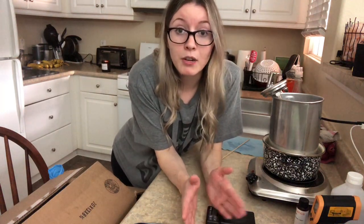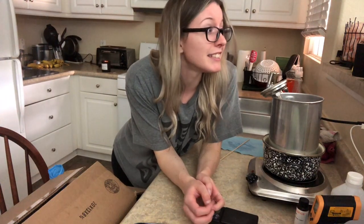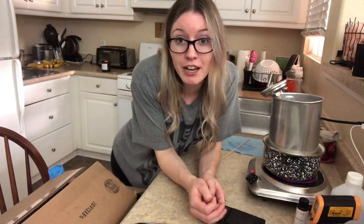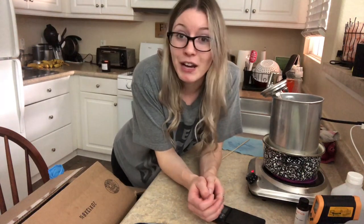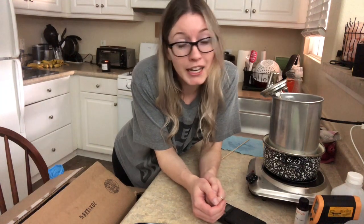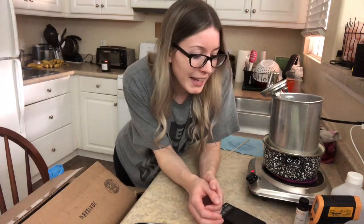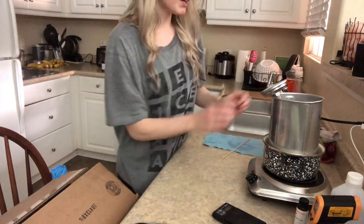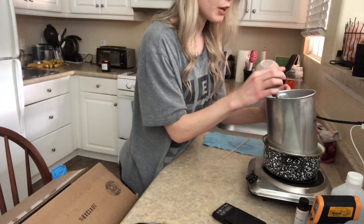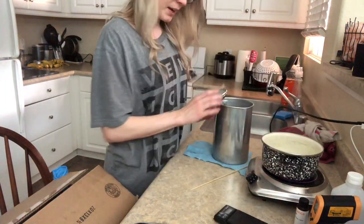My favorite scent to make — I really love the Malibu Coffee Shop, which is Coffee House by The Flaming Candle. And I also love the Sea Salt and Orchid — I'm a huge fan of that one. It is seriously one of the best scents I think I've ever smelled. I'm still trying to come up with a name for it since orchid is my mom's favorite flower and I want to incorporate that into the name, but nothing has really stuck yet.